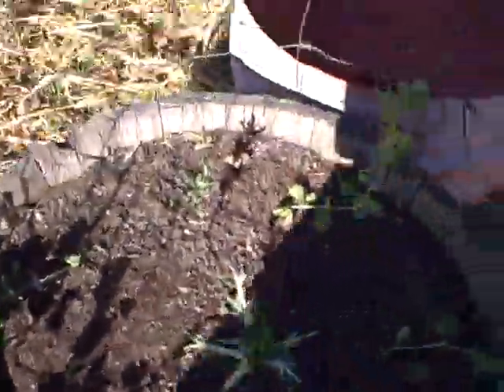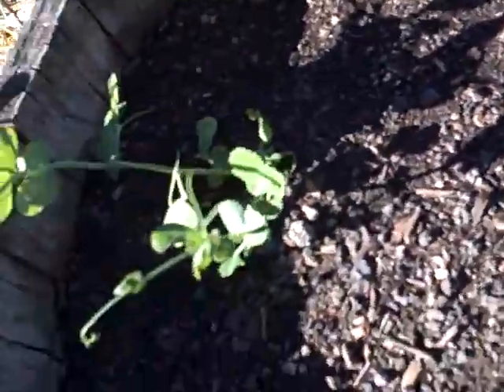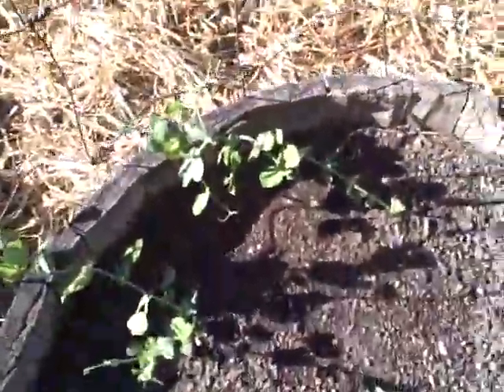Right there is my bok choy — it looks like it got eaten by birds. Birds will fly in here and eat all that. The sugar snap peas are coming back. They got pretty cold the other night, but they're doing okay, just growing really slow.